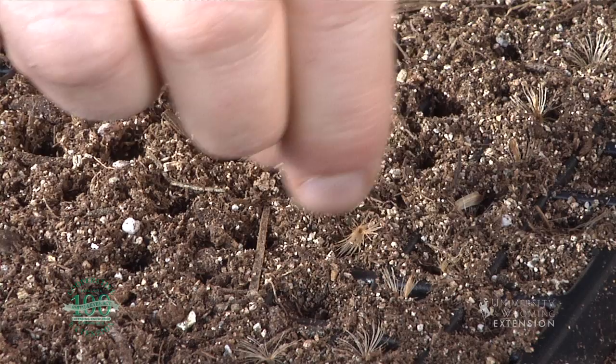Along with the geraniums and other cuttings that they might be taking, they've actually already started growing things from seed as well, and so plants for the gardening season are well on their way to developing in the nurseries around the state.